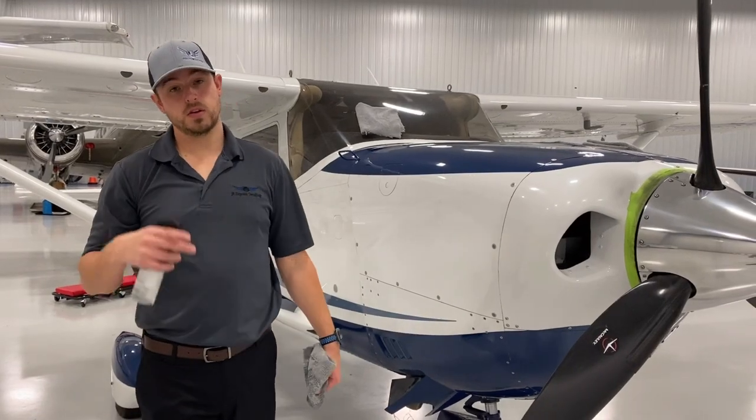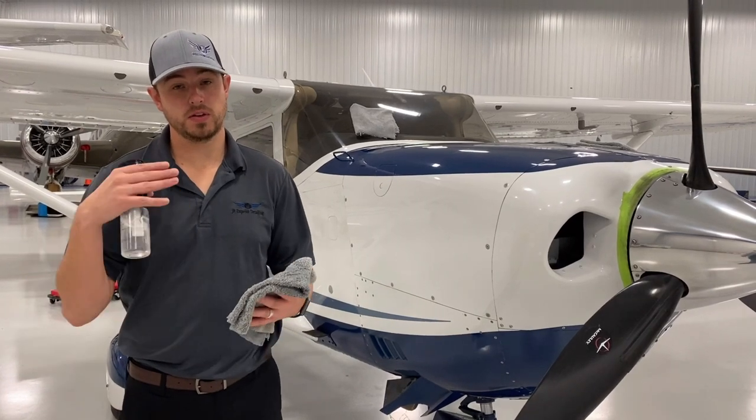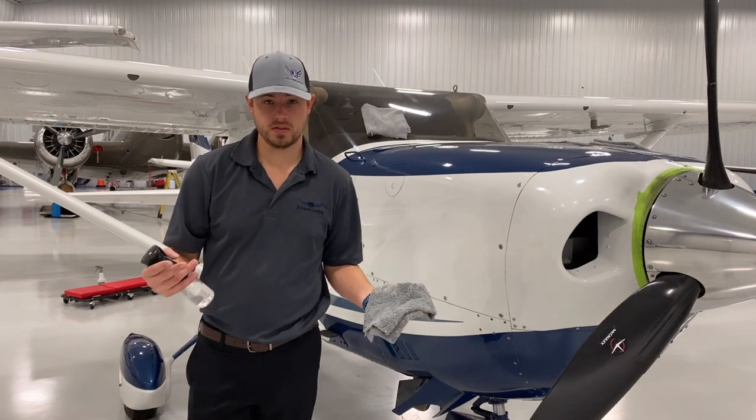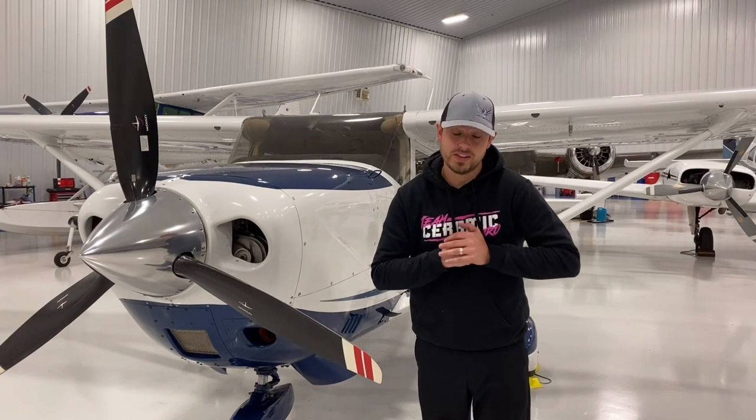We've washed, we've clayed, and now it's time to seal it off with Serenite Pro Sport. Serenite Pro Sport will last longer than wax — it increases your resilience by 50% and gives the customer a high gloss finish. This Cessna 206 is finally done. We've washed, clay barred, did the sport package, and polished the spinner. Check out the results.